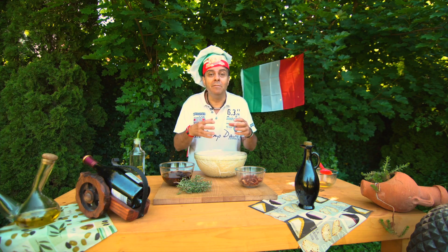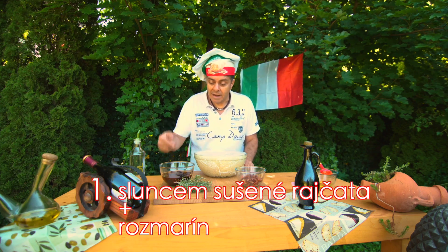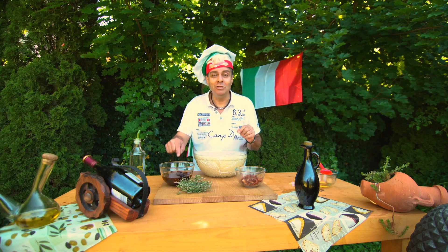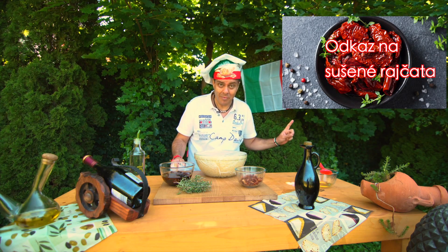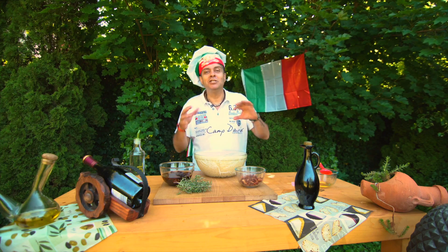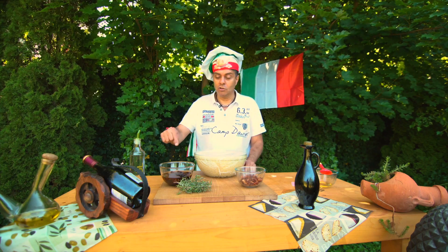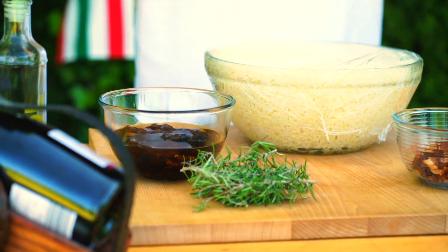Teď já to plním, ten chleba. Já vám dneska udělám dva druhy. Ten první — já do toho dávám sluncem sušená rajčata. Já jsem vám taky udělal video, jak se dělají sluncem sušená rajčata, a odkaz na to máte tady. Hlavně, jak bude léto, musíme hledat ty dny, kdy bude 35 stupňů — to je perfektní teplota na to. Rajčata se suší v létě a vydrží to celý rok. Já jsem je namočil do oleje, aby to bylo trochu jemnější.